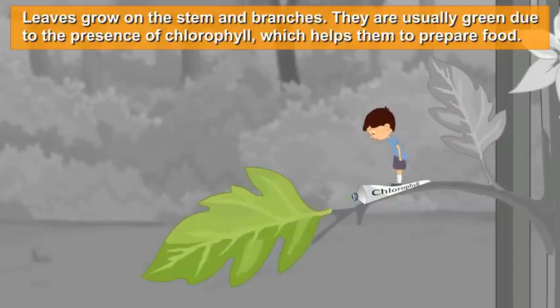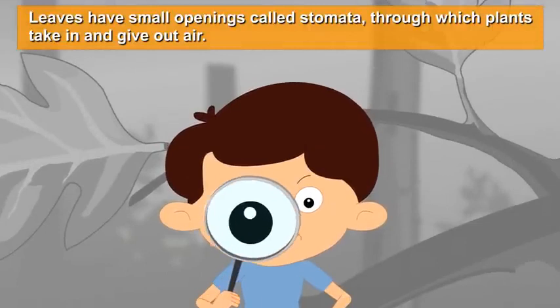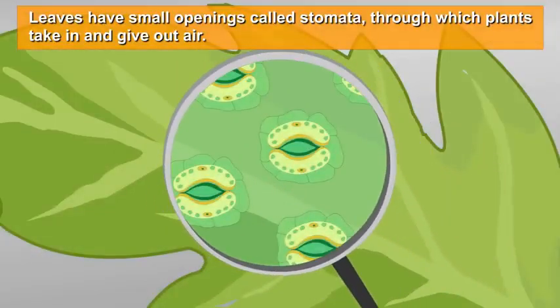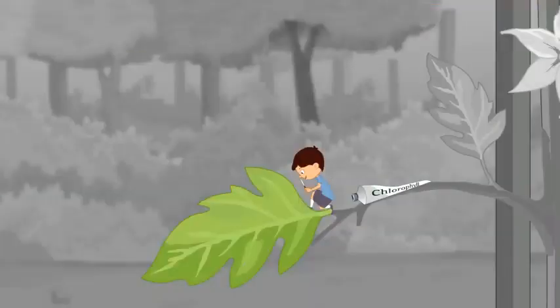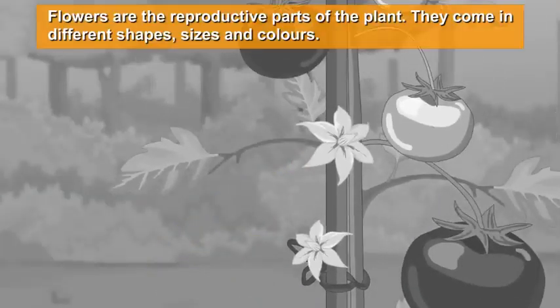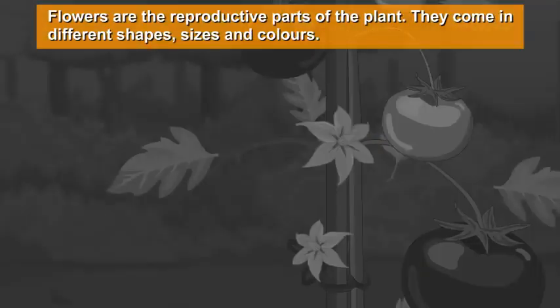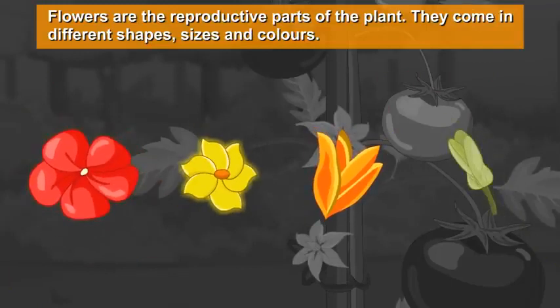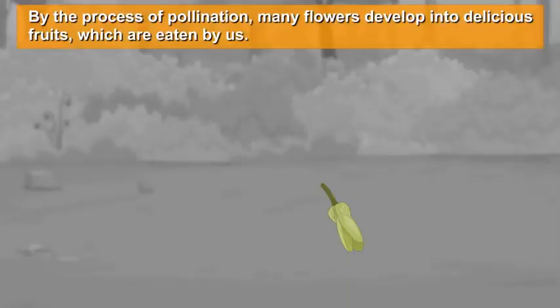Leaves have small openings called stomata, through which plants take in and give out air. Flowers are the reproductive parts of the plant. They come in different shapes, sizes, and colors.